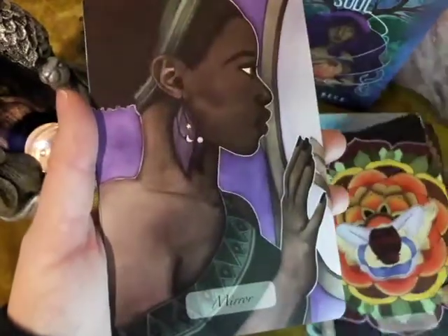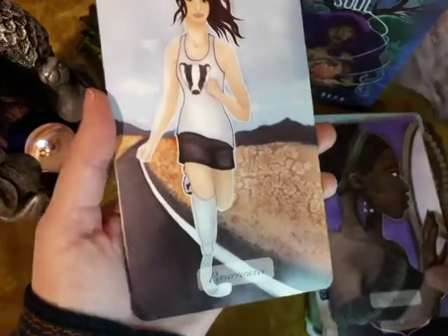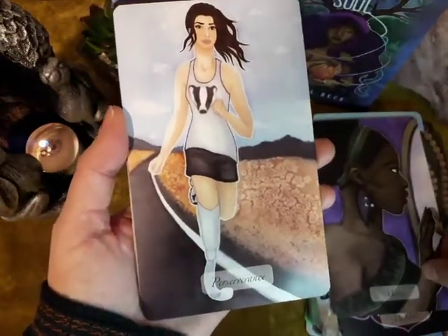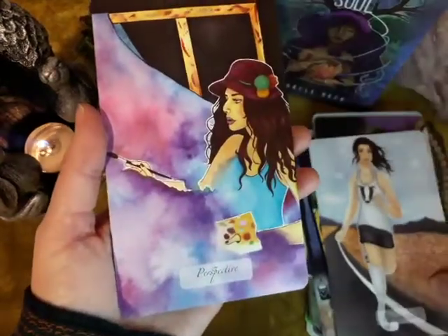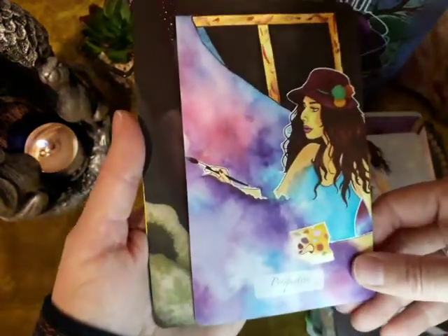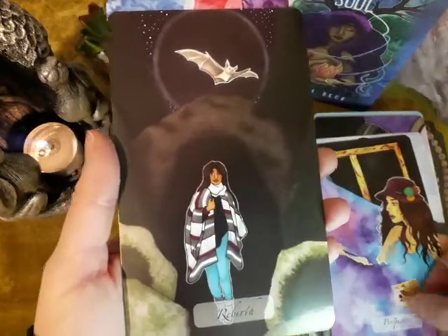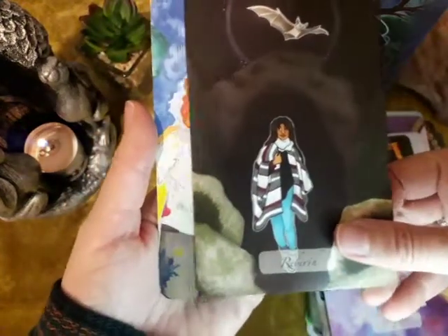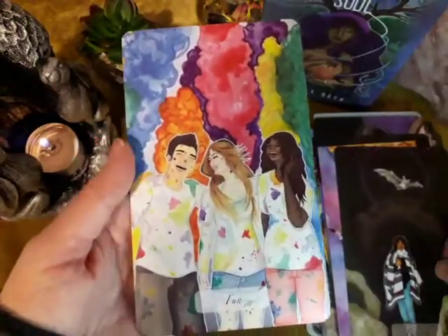Meditate — look at all the petals for the lotus flower. Mirror. Perseverance. Perspective — I like that one, beauty is in the eye of the beholder. Rebirth — coming out of the cave, that's like the Hermit coming out. And Fun — lots of colour.